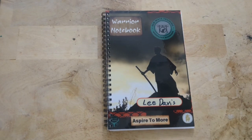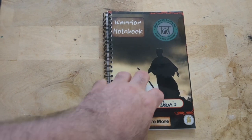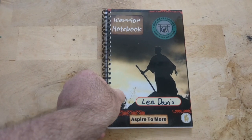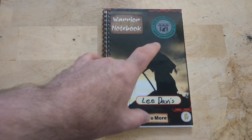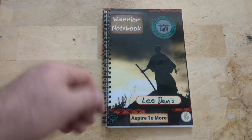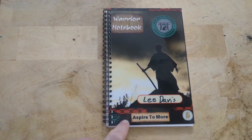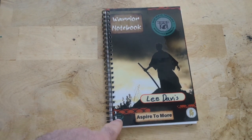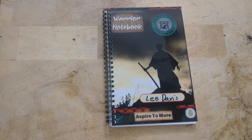Greetings Warriors. I wanted to share with you our students our new notebooks. Each of these — this is our prototype — and we've already started changing them to be more accurate. For example, moving these over so that they don't get in the way of the YRO up here. And there's going to be four notebooks.